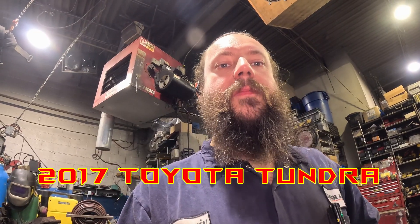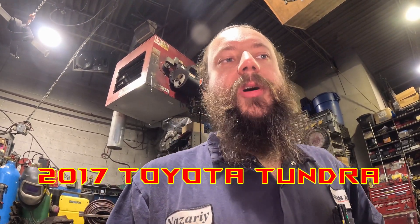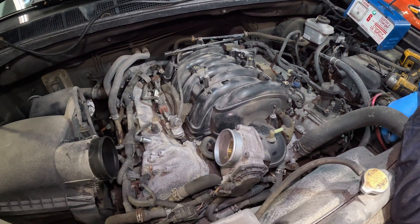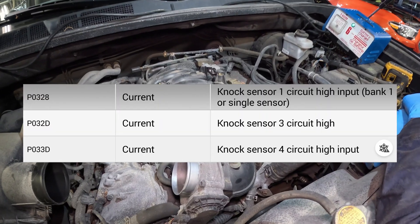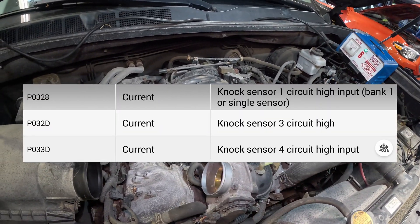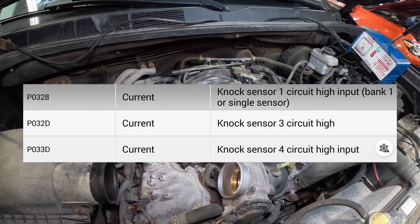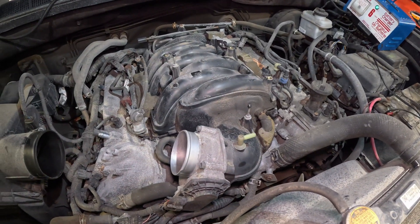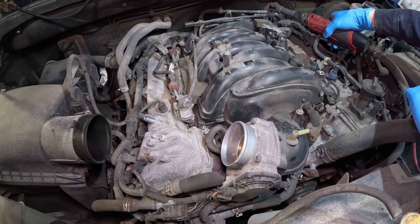Hello everyone, today we have another Toyota — this time it's a Tundra that also has a possible nest under the intake. We've already started taking it apart. There are also knock sensor codes; you're going to see a screenshot of those as well. I'm going to pull off the intake and see what's happening.